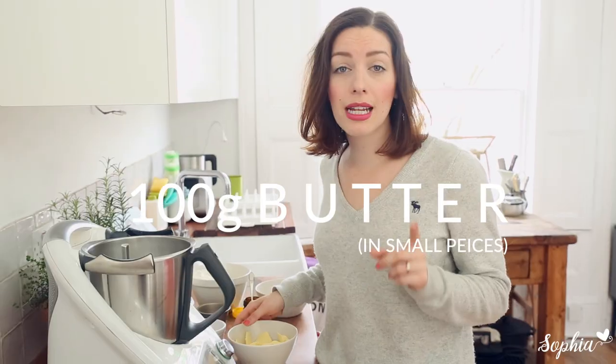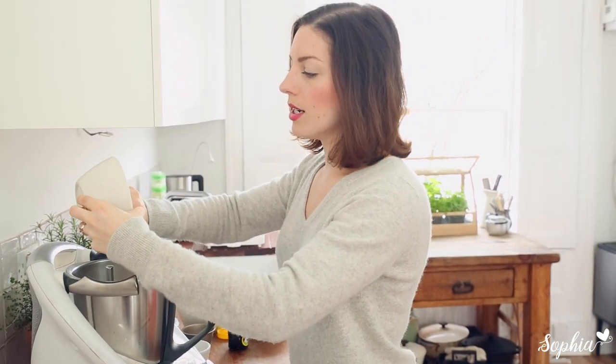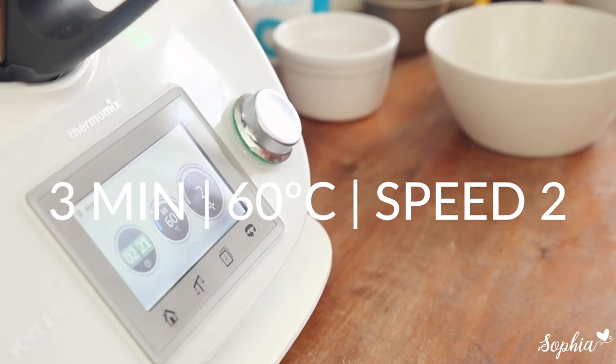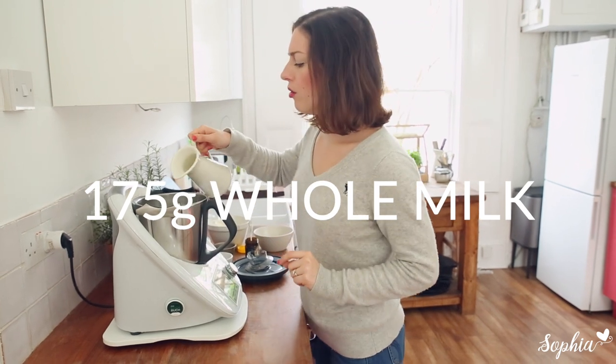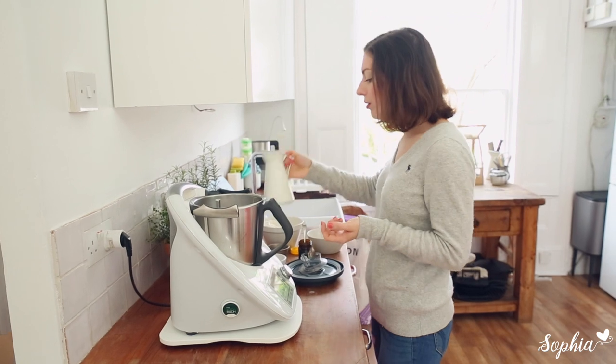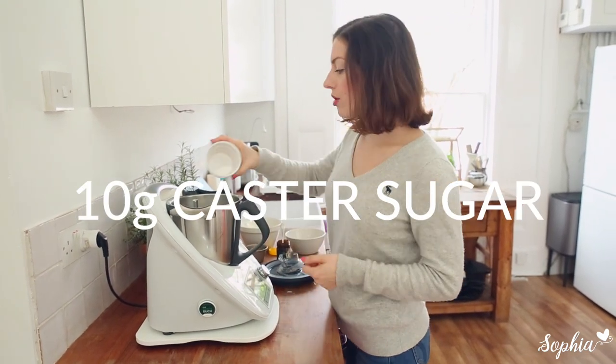Let's start by putting in our butter and we're going to melt the butter so that it gets incorporated really well when we're kneading our dough. Now we're putting in the milk — I use whole milk usually because I quite like the extra flavor, but you could go almond milk or soy milk if you really want.